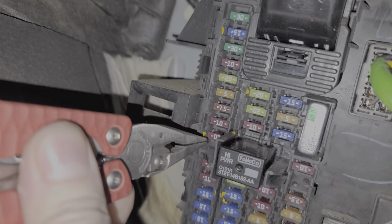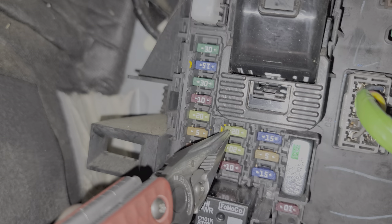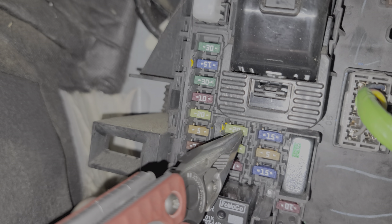Moving down, we've got fuse number nine, which is this 10 amp fuse right here. This provides power to a number of things, including the GPS module as well as the front control interface module, or the display. Beyond that, we've got fuse 19, which is this 20 amp fuse right here up at the top in the middle column. Fuse 19 is responsible for providing power to the digital signal processor — you may refer to that as the amplifier.